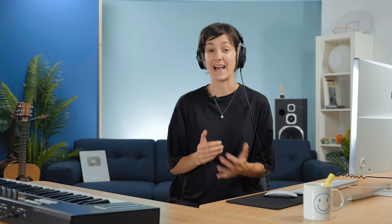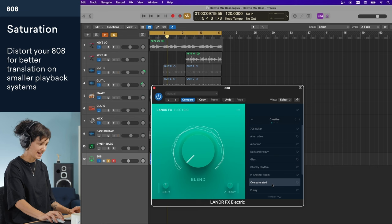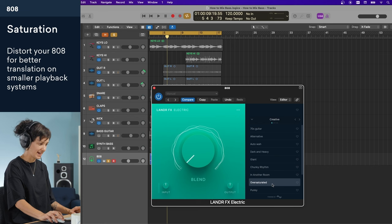One thing that 808s might lack compared to the bass guitar or synth bass are the higher frequencies. This is important because if your listeners are listening through devices with smaller speakers like earbuds, that heavy 808 isn't going to pop through. Just like I did on the bass guitar, I'm going to use saturation to add frequencies above the fundamental. That will help the 808 translate on smaller speakers. I've added the Lander FX electric plugin, and I like this oversaturated preset, so let's dial it in.